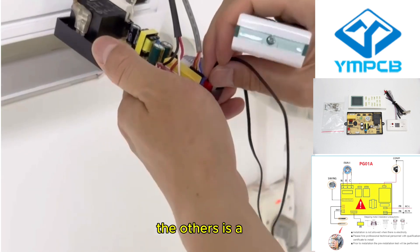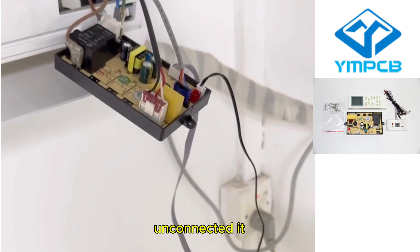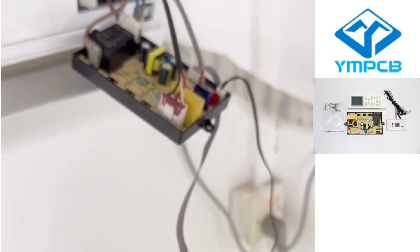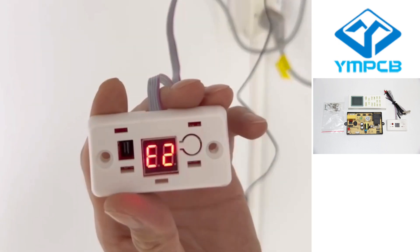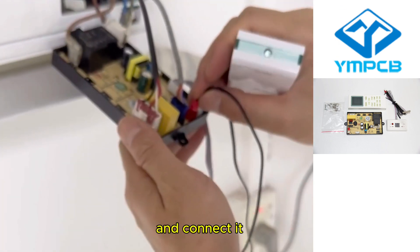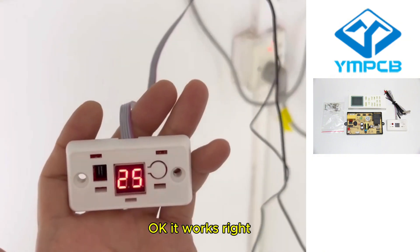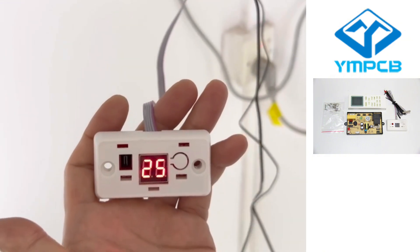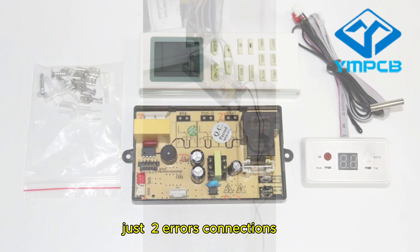The other is the tube temperature line. If unconnected, it shows E2 or L2. Connect it and it works correctly. Just make sure both sensor connections are made.